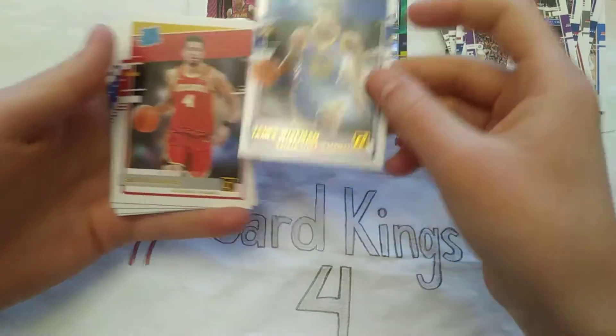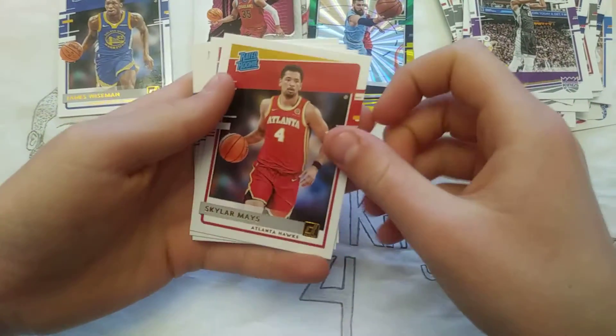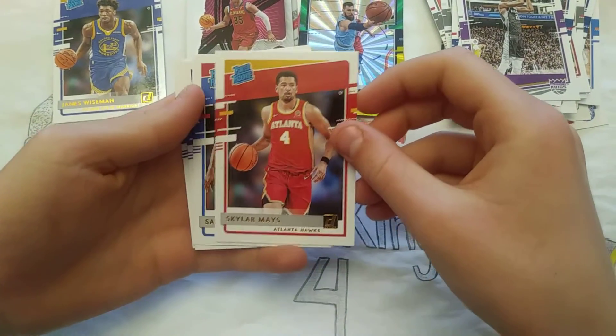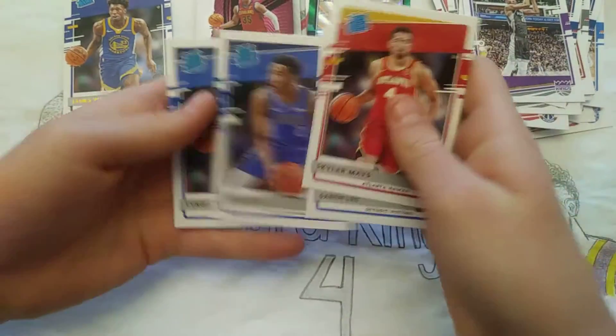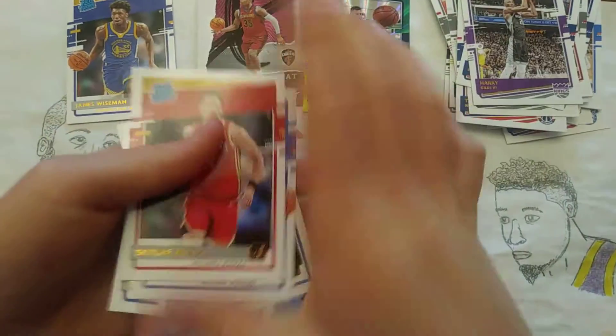James Wiseman, Donruss Rookie. Skyler Mays, Saban Lee, Tyler Bey, and Tyrell Terry Rookie Cards.